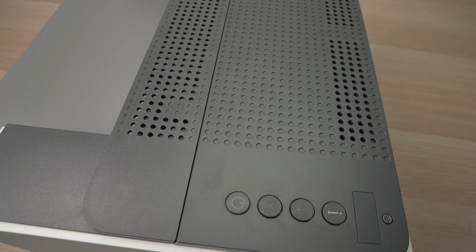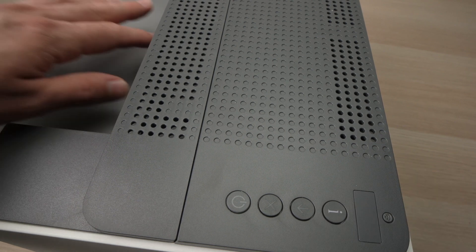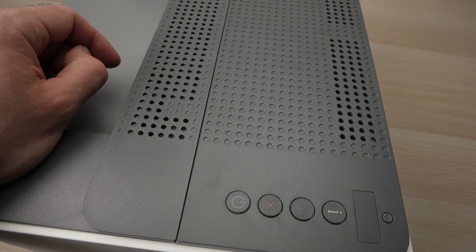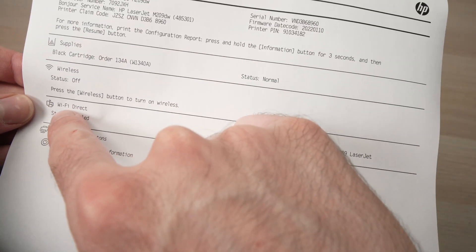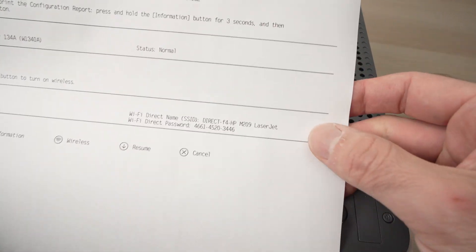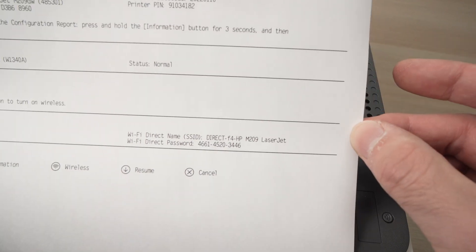To get the password, it's very easy. You just have to press once on the I button, and a paper will get printed with the information. On this paper, right under Wi-Fi Direct, you have the name of the Wi-Fi Direct network and under it the Wi-Fi password. Yours will obviously be different.